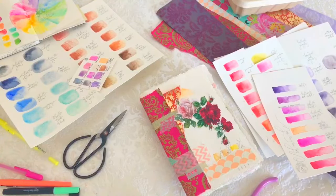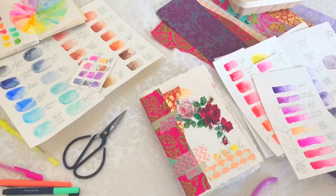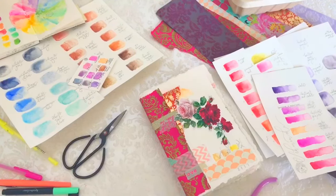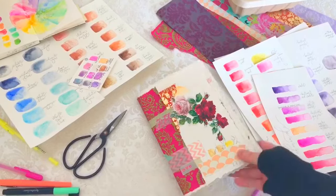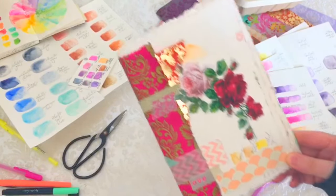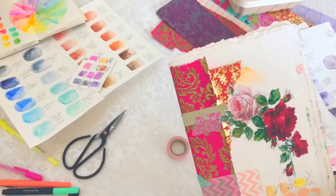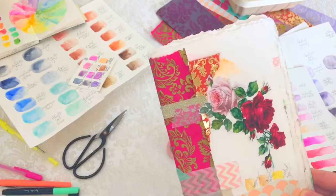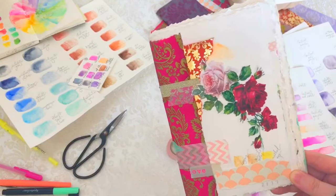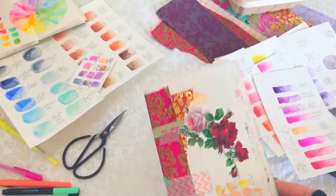Good morning, welcome to my channel. Today we're going to talk about how to create a bespoke hand deckled watercolor insert for your traveler's notebook. It will be something like this — I'm not sure if it's completely finished, but I was going for a kind of cup of layered colors and pattern.